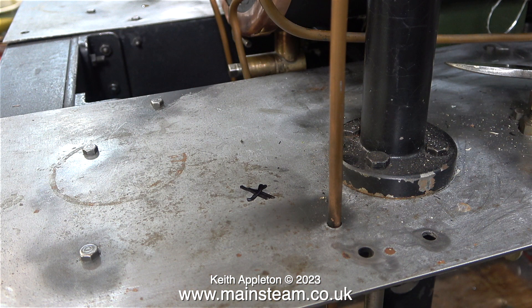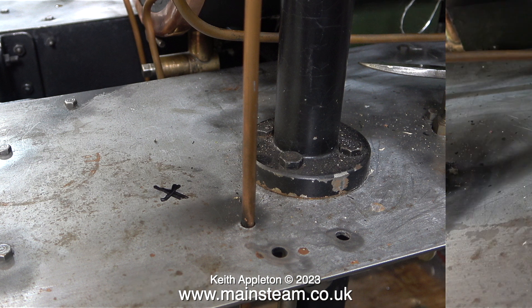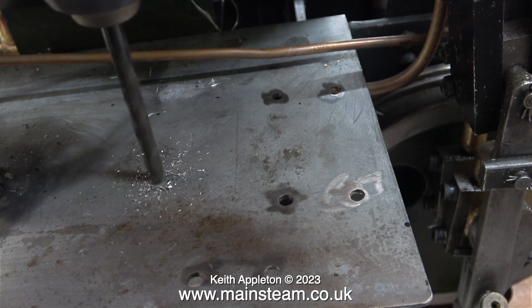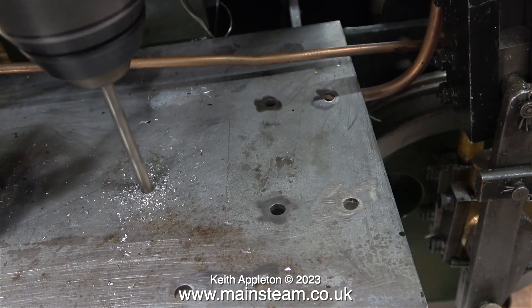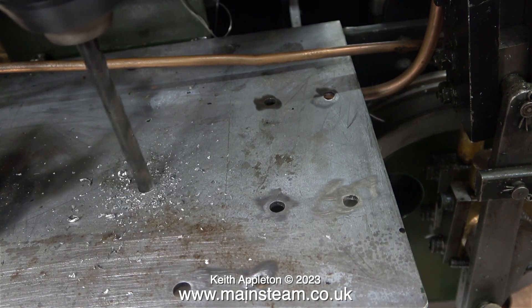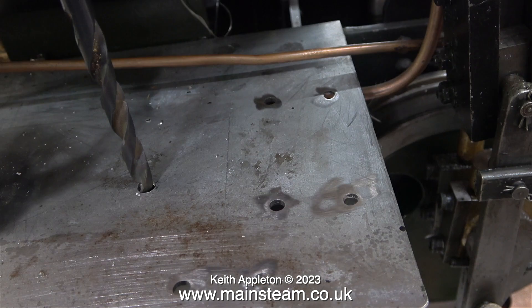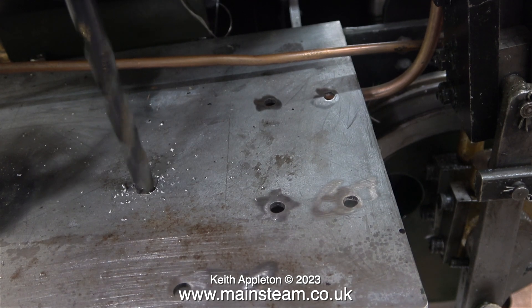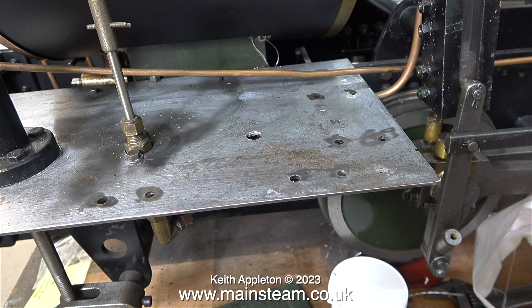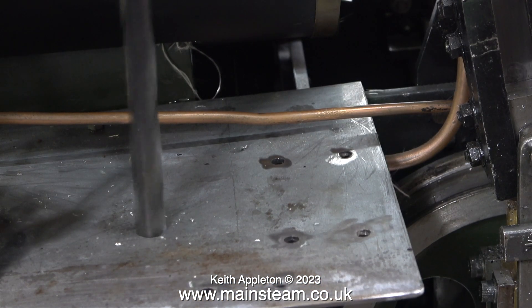I need to drill a hole through the footplate for the steam pipe from the turret to go through to connect to the injector. But not here where the cross is - this would be entirely wrong. A better idea is to drill the hole at the other end and then extend the pipe underneath the footplate back towards the injector. Here I'm trying to go through the plate in one go with a quarter of an inch diameter drill, but it's no good. Instead I started off the hole with a three sixteenths of an inch diameter drill, then back to the quarter inch, and now a five sixteenths of an inch diameter drill. The finished size of the hole needs to be large enough to let a union nut for a quarter inch pipe go through - this is not big enough yet, so I used an even larger drill bit.